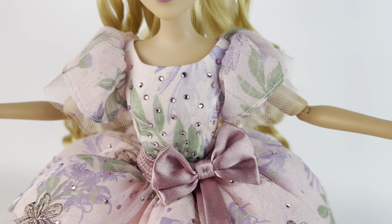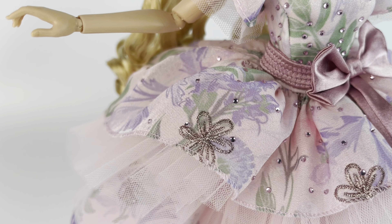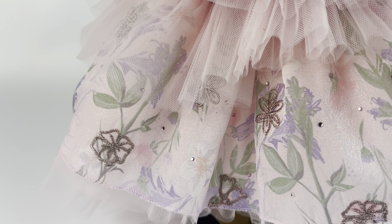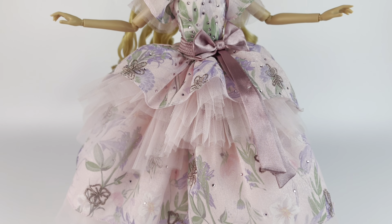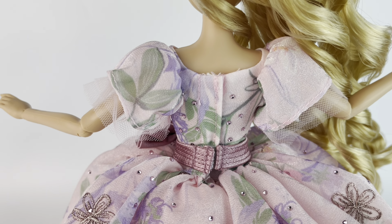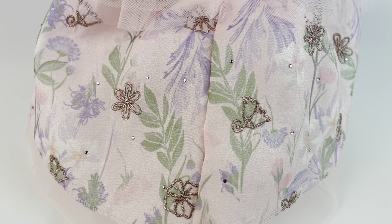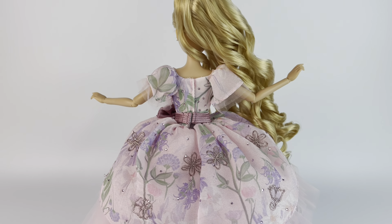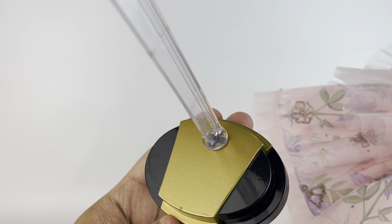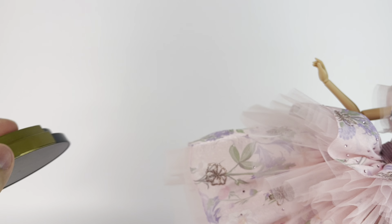Now we're going to take a quick look at the outfit while it's still on the doll before we remove it. She has a gem-studded bodice and skirt overlay, a textured satin belt with a bow, an all-over pale flower print with glitter, little rhinestones, and a lot of embroidered flowers in a metallic color. The back of the dress has the same pattern of rhinestones, floral print, and embroidery going all the way around. The stand is the same as all the others in the collection, with the designer's signature on the bottom part in gold.